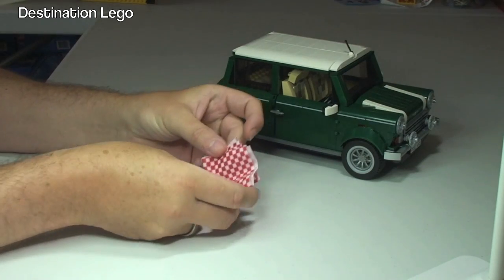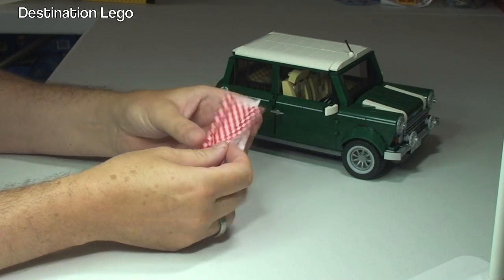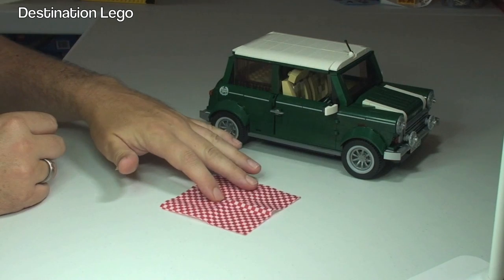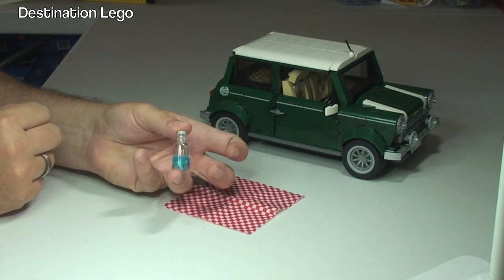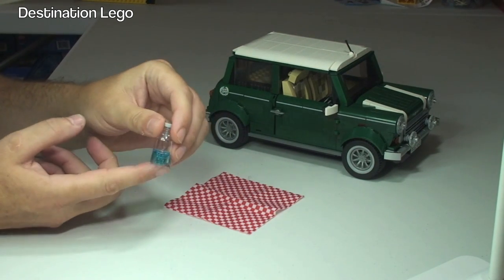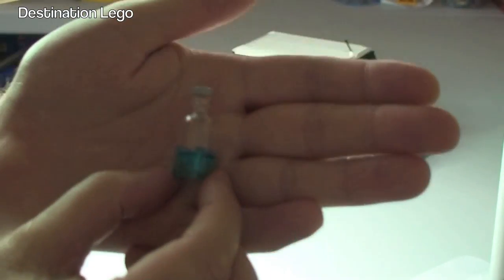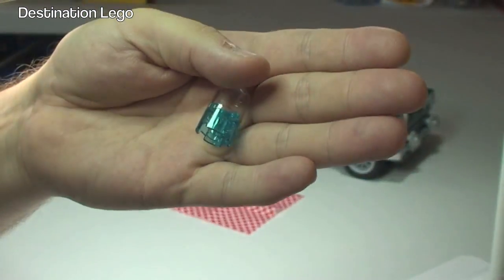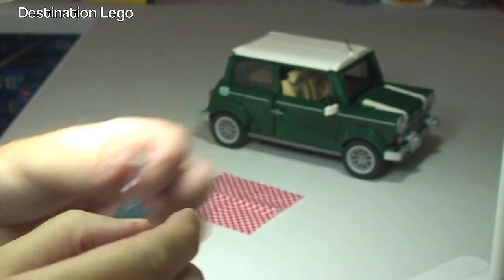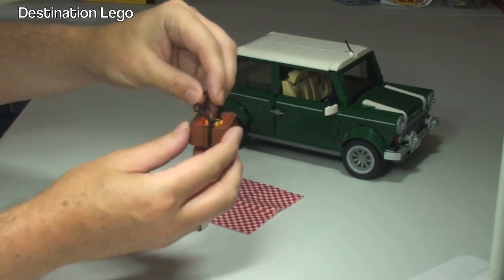First of all we have this picnic blanket which is folded at the moment — it folds out into a fairly decent size, so we can place our picnic blanket down on the floor. We have our bottle — we assume that's a bottle of water with the blue underneath — just bring that in to the camera a bit better. There's the bottle with the lid; place that down on our picnic blanket.